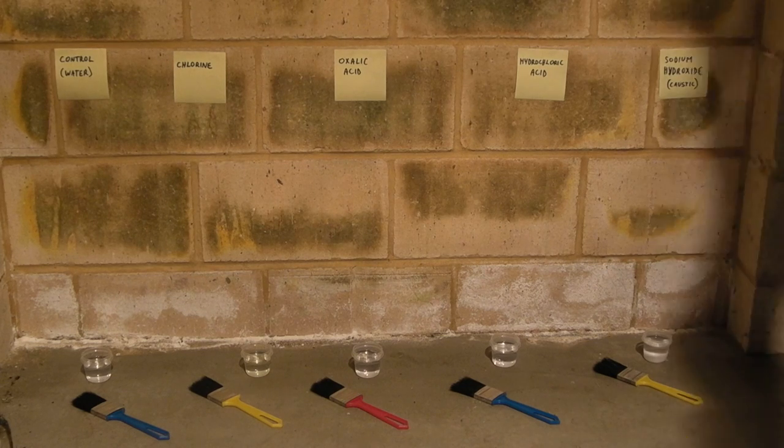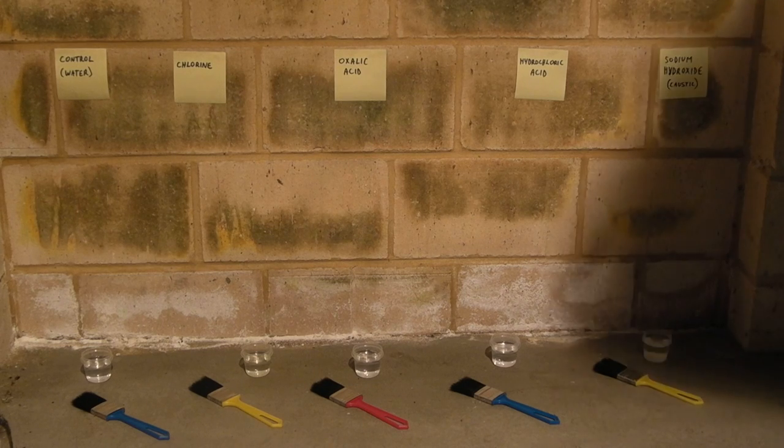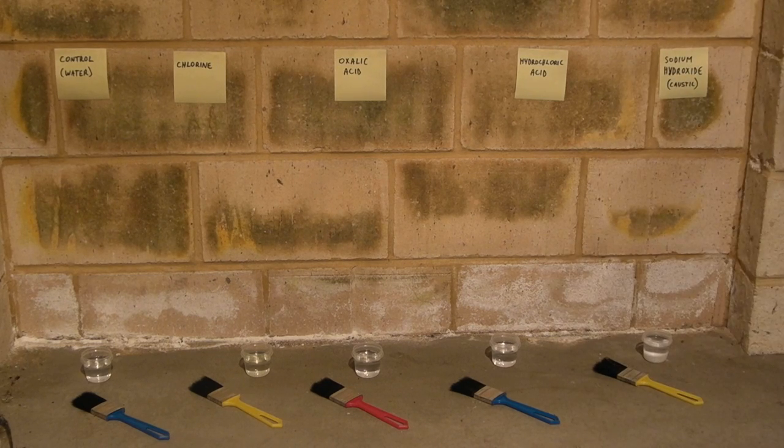At this point we shall put some on each brick and see what effects the tape has, give it a few seconds, and then try again using the mechanical action of the paintbrushes to see if that also has an effect. Due to the fact that some of these chemicals are quite toxic, I have taken precautionary measures as best I can.